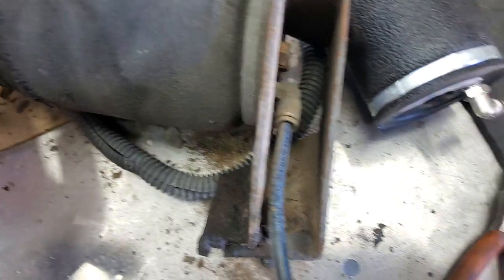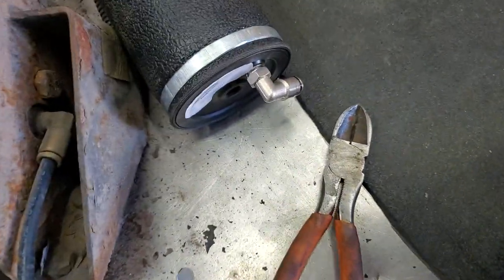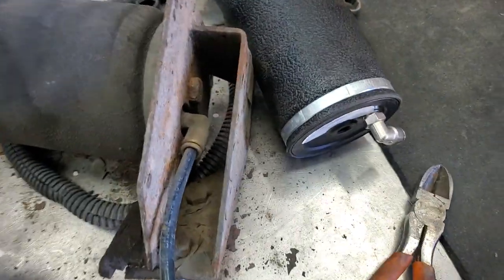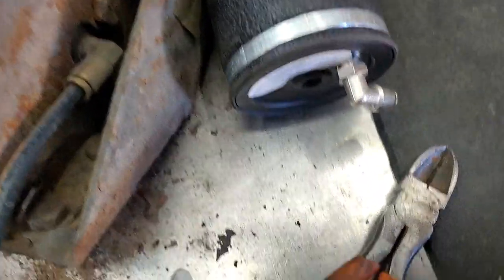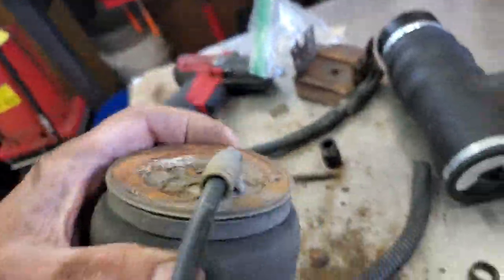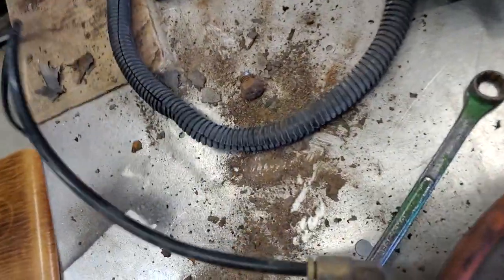Loosen this bolt up — it's 9/16ths. We got the bottom loosened. We have to put the bottom on because it came off just like that, indexed. We leave it loose so when we get up there, we can fine-adjust it. We just pulled it out by tilting it. You push in these fittings right here, push them around, and the hose slides out.